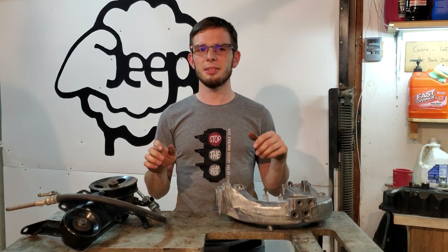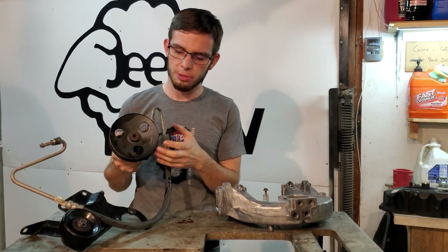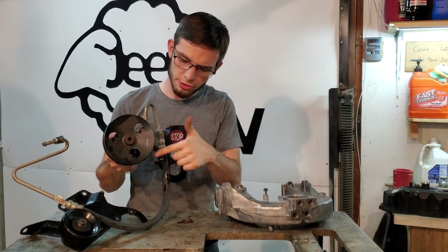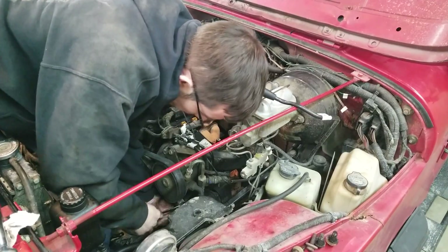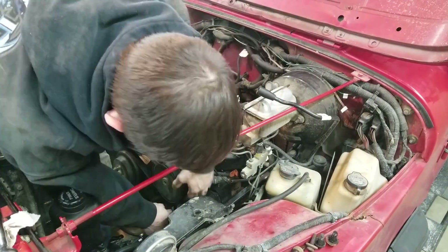And the power steering pump is also your tensioner. Your power steering pump has a little bolt down here and you use that to tension your belt. The bolt is kind of low and awkward and it's just no fun to get to.